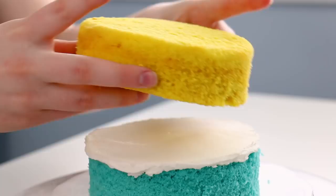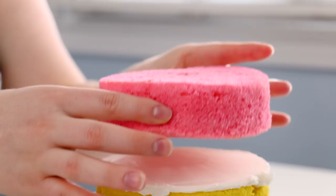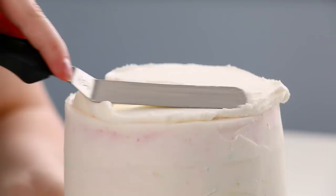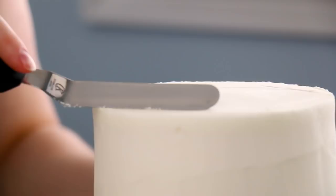I just layered those up with my buttercream icing and gave it a nice crumb coat to seal all those colorful crumbs inside the cake. Once I was done with my crumb coat, I gave it a nice thicker coat of icing, starting on the top of the cake. I just added icing on, smoothed it around, and then lightly ran my offset spatula around the edges of the cake, just making sure it was perfectly smooth.